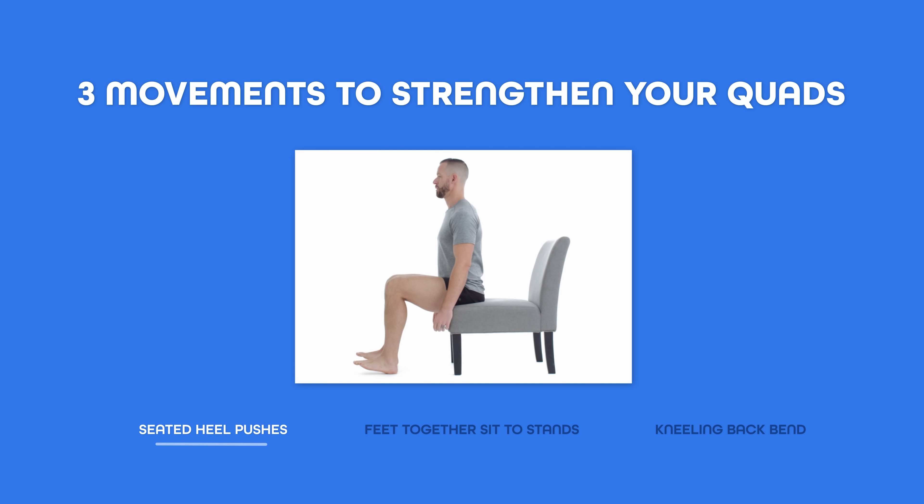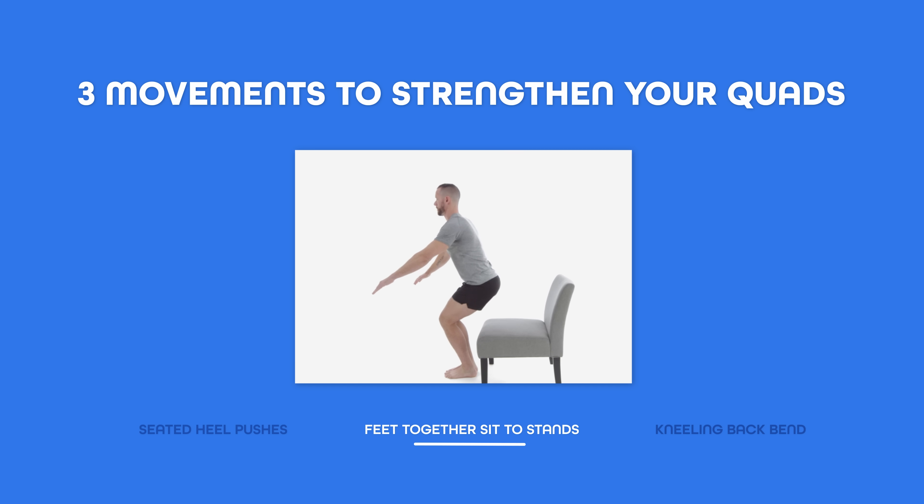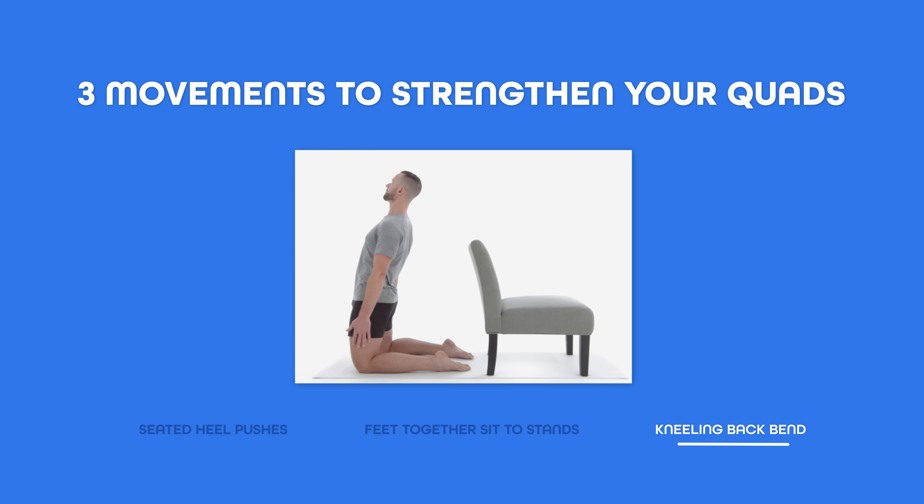Hey there, Coach Tyler here, and today I'm going to share with you three of my favorite movements that you can add into your routine to help strengthen all of the muscles in your quad around your knee — to protect your knees and maybe even get you out of knee pain. This video is important to me because I've actually had five knee surgeries, one on the left and four on the right. So trust me when I say I get how frustrating it can be to experience pain in your knees. Make sure you stick around till the end because the last movement I'll share was a game changer for me personally to finally get rid of my own knee pain.